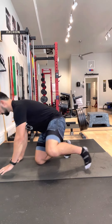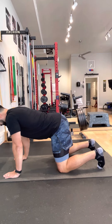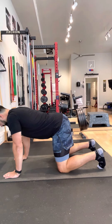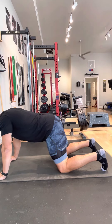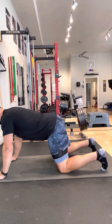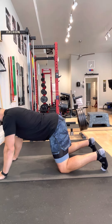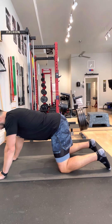So what we're going to do is just start in a quadruped position, so on all fours, and you want to start with your hips kind of in front of your knees. From there we're going to brace just like you're doing a squat — brace your abdominals, try to get into that good position for your lower back and spine.